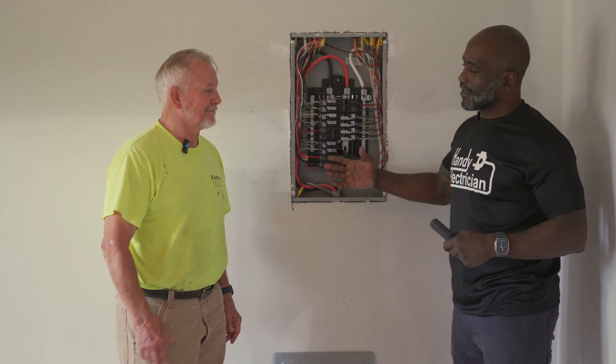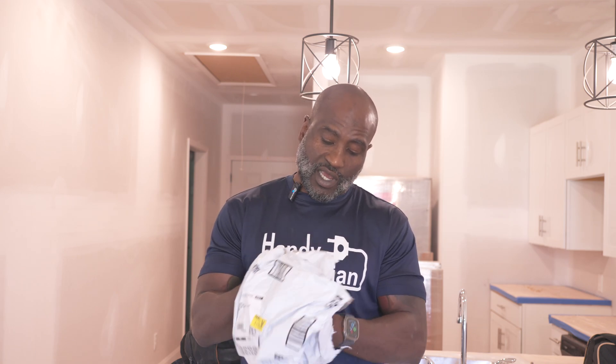Good day everybody, it's Percy Hampton, Handy Electrician. We are back at the Jonesboro project where the previous electrician had screwed into the meter socket — the electrical panel is right directly behind it, so it damaged the bus bar, but not to the point where we have to replace the whole panel. What we did was order some tandem 20-amp breakers from Amazon so we could condense the space and add a new two-pole 30-amp breaker for the water heater.